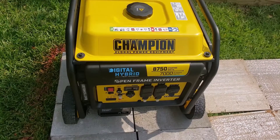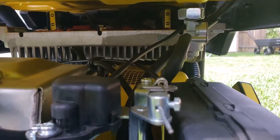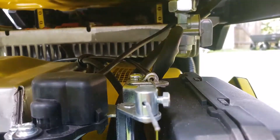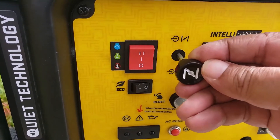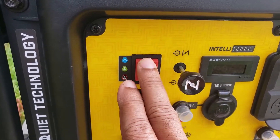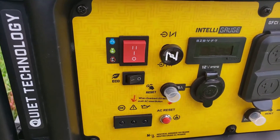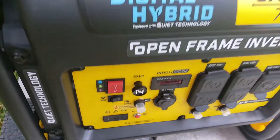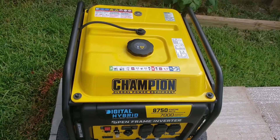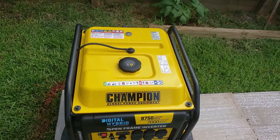I am going to do a cold start on the generator, turning the gas valve on, pulling the choke out, starting the engine. It started really good.